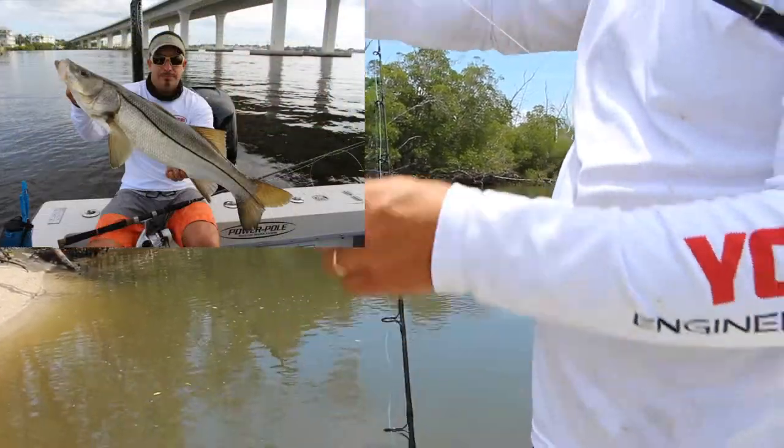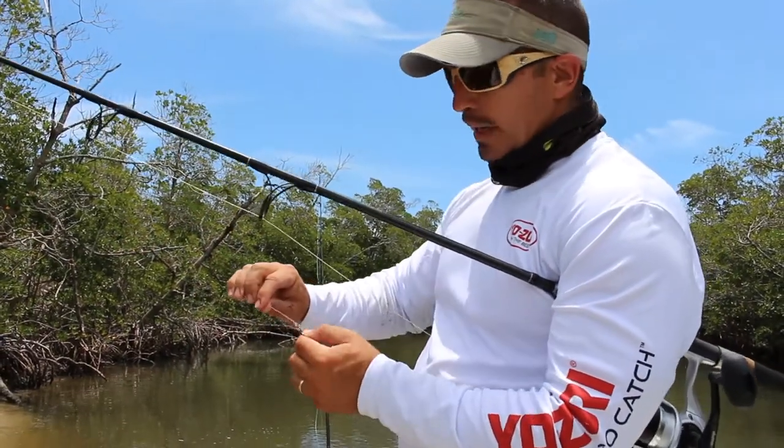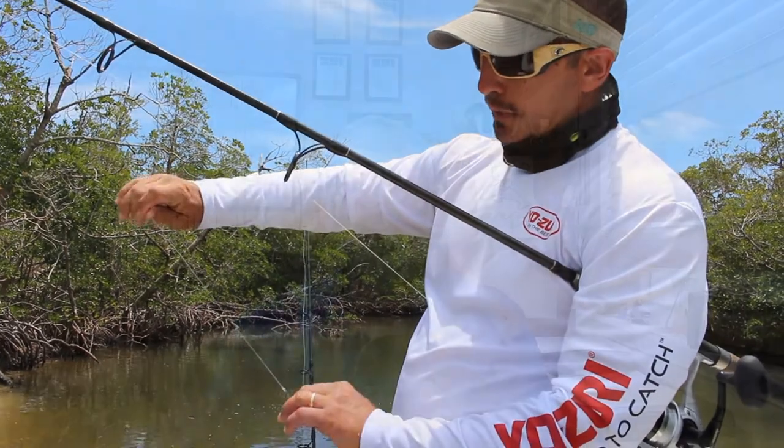You get a lot of bites on that, especially with some of the offshore species, but also in here. It's also a really high quality fluoro — Japanese fluoro, Yozuri Topknot. We fished with the Yozuri Topknot three days: two in salt water, one in fresh. Caught some kicking peacock bass on the freshwater trip.